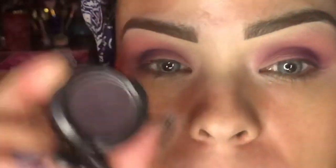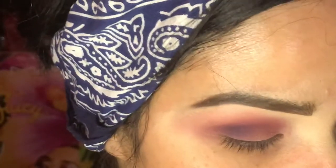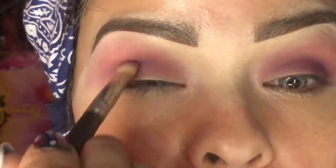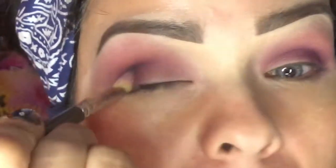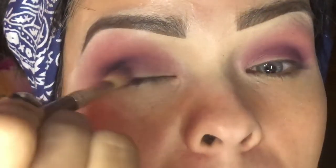Now we're going to take a darker purple — this is also from MAC and it's called Shadowy Lady. We're going to put Shadowy Lady in the very outer edge just to smoke out what we just did, and I'm even going to drag it out just a little bit through here.